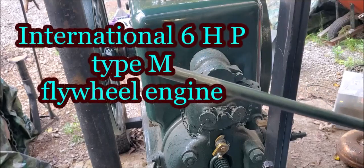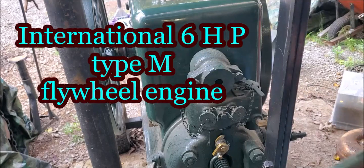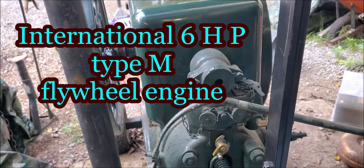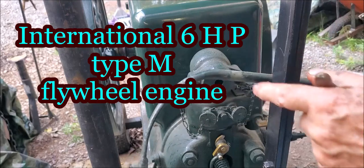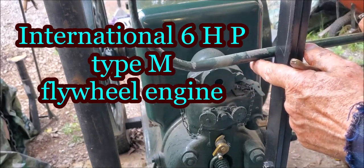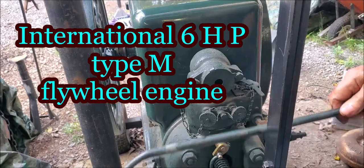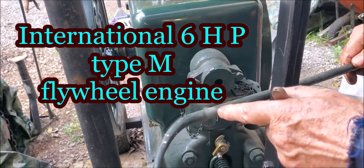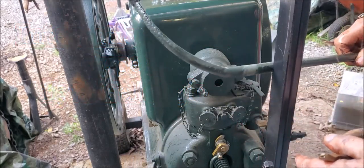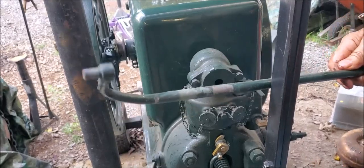Looking at that right there, there ain't no flat place on it — we'll set that right. And right here is one of the reasons that your engine don't run that good when you first paint them: that paint right there on that governor rod, that long governor rod that's inside of that bracket there. You can't expect good performance out of that kind of rig. We'll set that right and put it back in there.